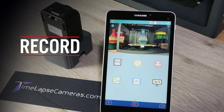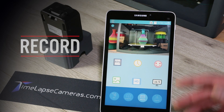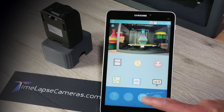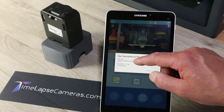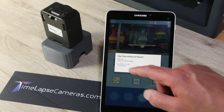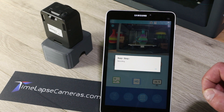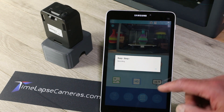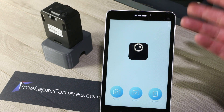Now if we want to start our recording, we select from the options down here. To start a time lapse, you'd hit the record button. It's going to bring up another confirmation showing frames per second, interval, your recording time, and the days of the week. Our recording started — the camera had a double beep.